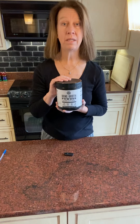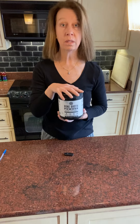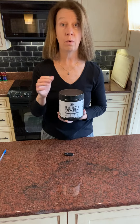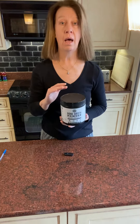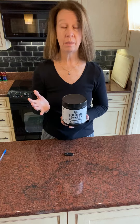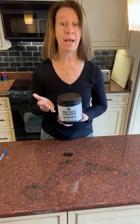So number one, you do need to blend this. Because it is bone broth and it has 21 grams of protein, it will clump if you don't use a little immersion blender or a regular blender. So if you're making soups or smoothies, it's perfect — just put a scoop in and use your blender and it will blend right in.